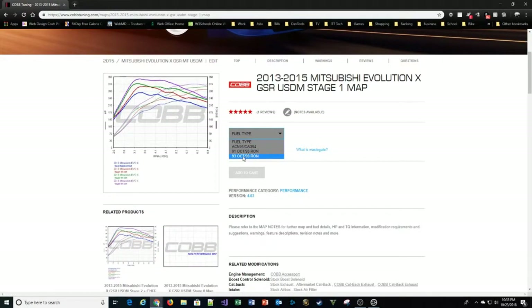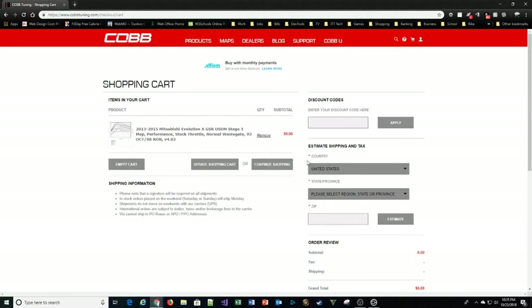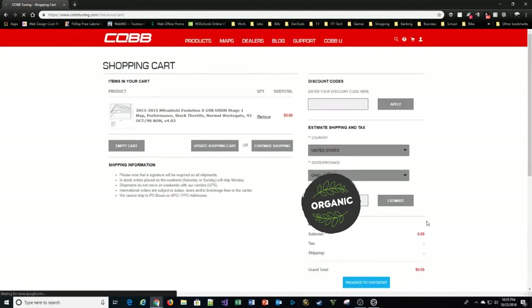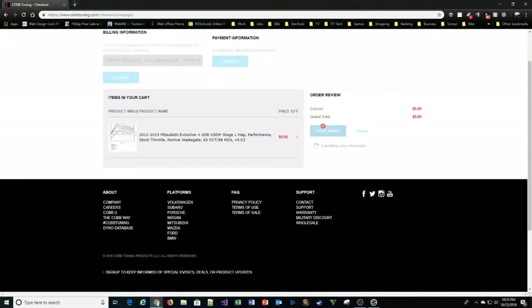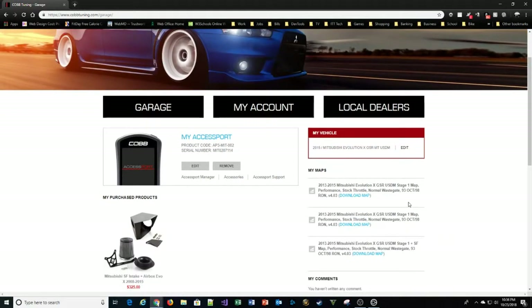From there it takes you to a page where you confirm fuel type and wastegate type, then just add it to the cart. Select your country, state, zip code, and hit Estimate. Once it refreshes, notice it shows $0.00 — proceed to checkout, confirm your billing information, continue to payment info even though no payment is needed, and place the order. Now it's been added to our list of maps. Go back to your profile and you can see we now have three maps listed.